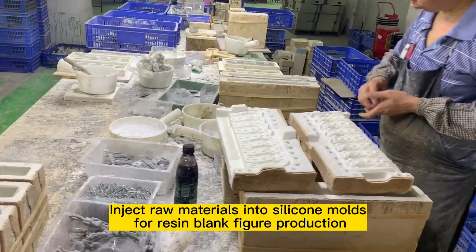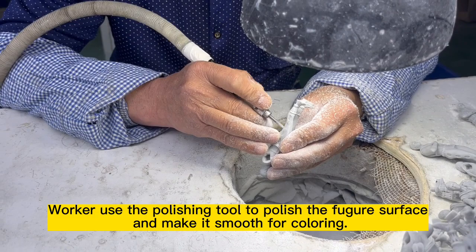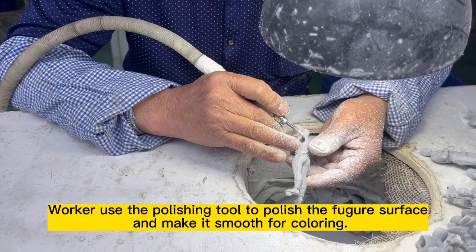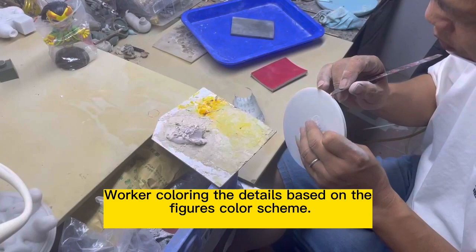Workers use the polishing tool to polish the figure surface and make it smooth for coloring. Workers make the figure sample based on the design, then color the details based on the figure's color scheme.